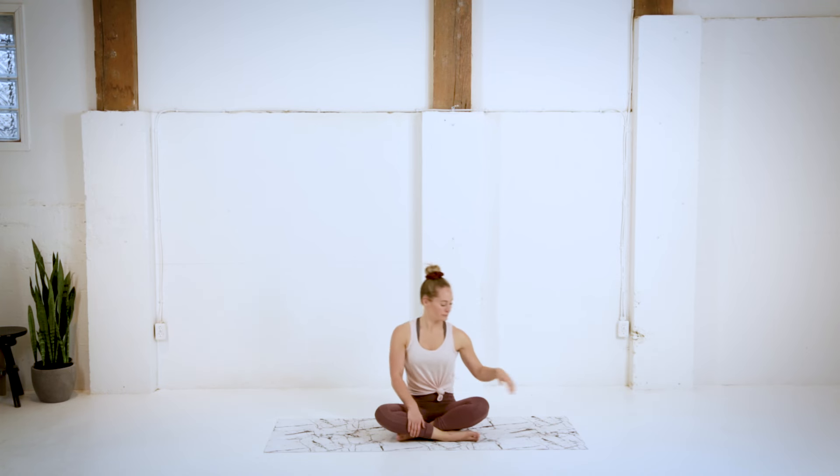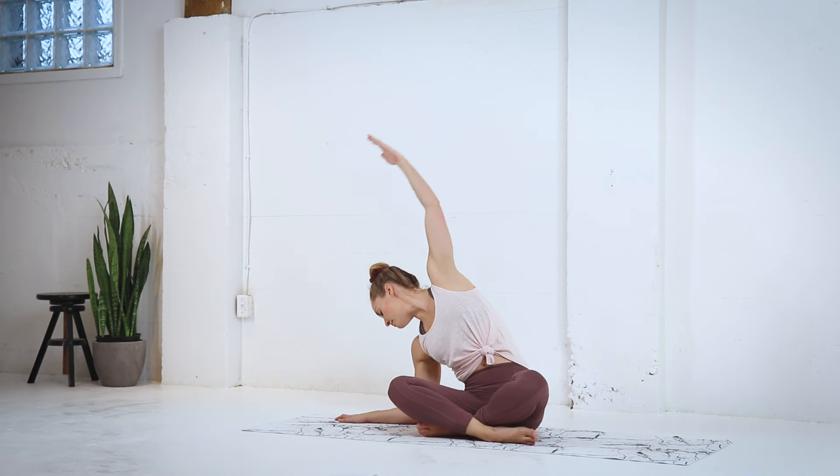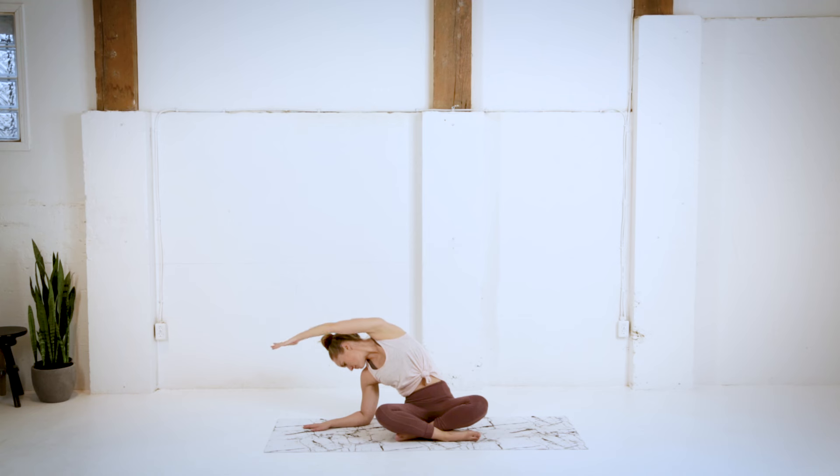Coming into a cross-legged position now. We're going to drop that left elbow to the ground, bringing that right arm up and over, really reaching those right fingertips. And then up and over the other way. If that left hip tries to pop up, make sure you press it down into the ground. Feel a nice stretch through that left side.